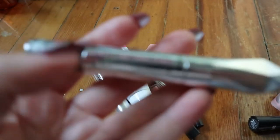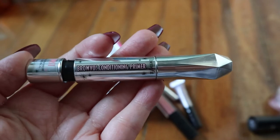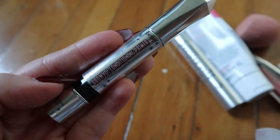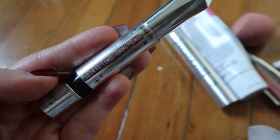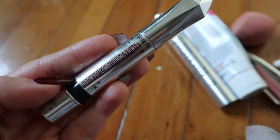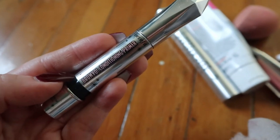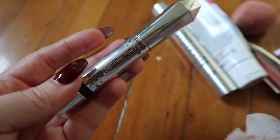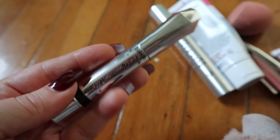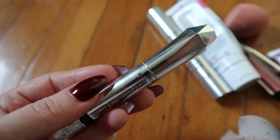The Benefit Brow Conditioning Primer — this is a weird product because it's one of those things where you're not sure if it actually does anything, since it's just a clear gel that's supposed to condition your brows. But I do feel like I remember liking it and I always liked how my brows looked when I used this.